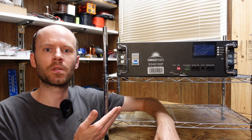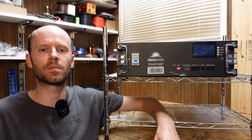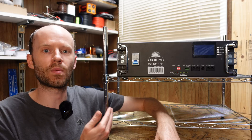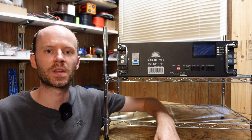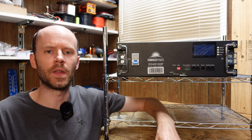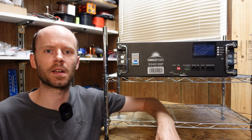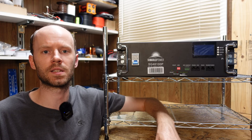Hey guys, just got this battery in for a full review. This is a 48 volt 100 amp hour lithium iron phosphate battery from Sun Gold Power. This is a rack mount battery and it's another one that comes in a 3U form factor. It's fairly new to the market — I think it's been out for about a month or two now. This is one of two server rack batteries we'll be taking a look at here in the month of June. We're going to run through the usual review process here today.